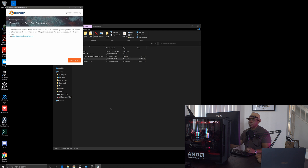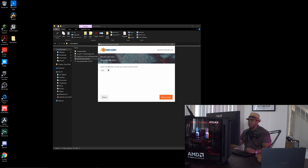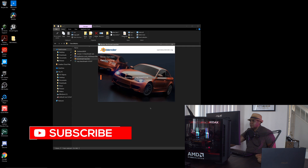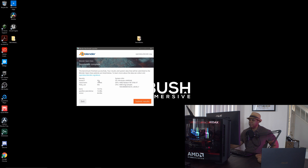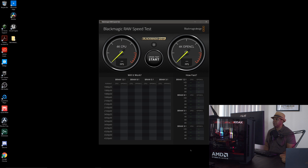Let's run the Blender benchmark. I'll click next, use version 2.82, and run the benchmark for all the available files on CPU only. Blender is done — here are our results: BMW scene 32 seconds, classroom about 1 minute 34 seconds, fishy cat 55 seconds, koro 1 minute 15 seconds, pavilion 1 minute 38 seconds, and victor 4 minutes 30 seconds.